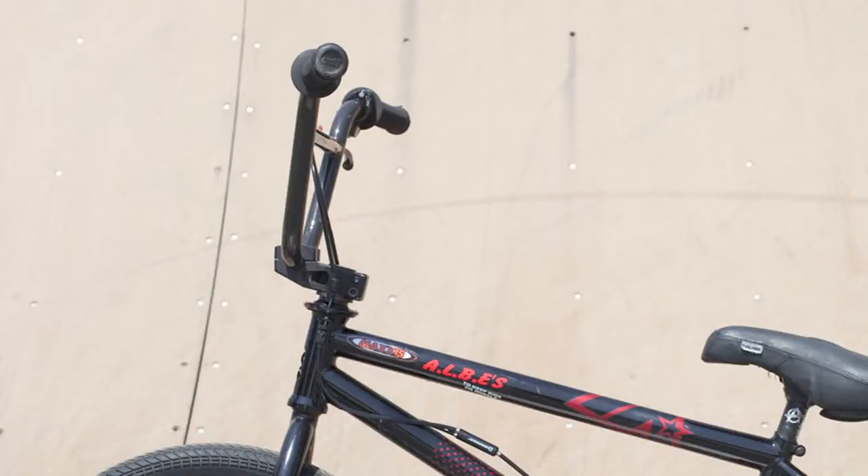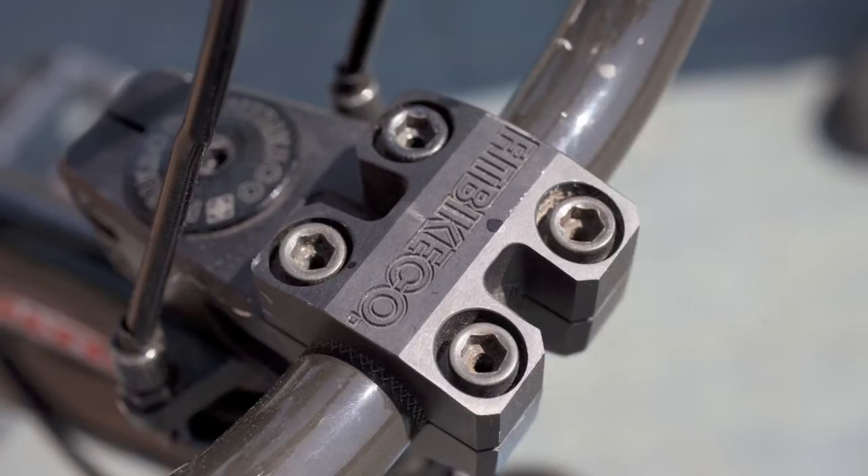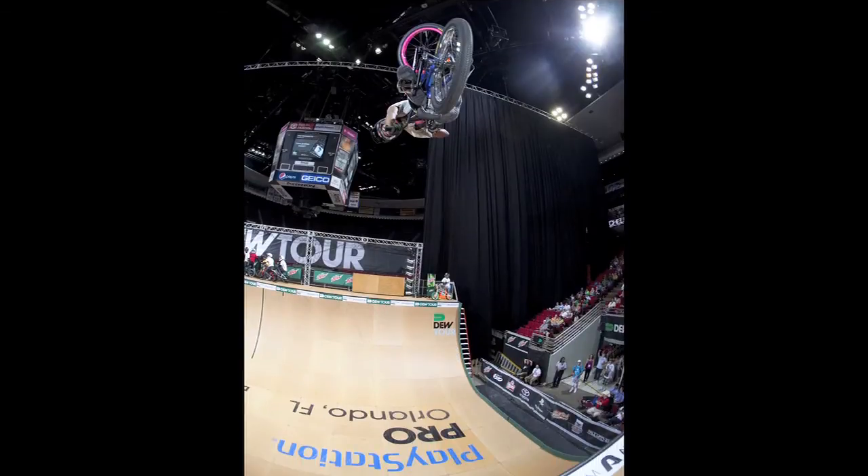I also rock the 8-inch bars with the right side up stem. Gives you a little bit more height, and especially on the vert ramp you've got a bit more leverage to pump.